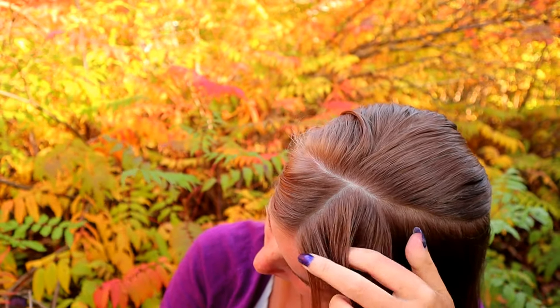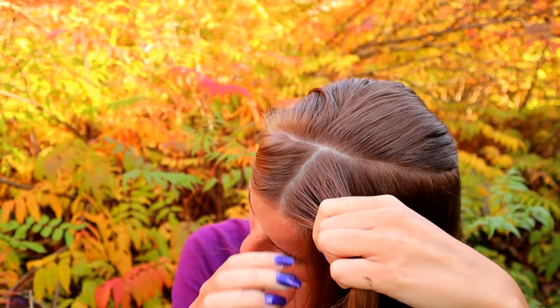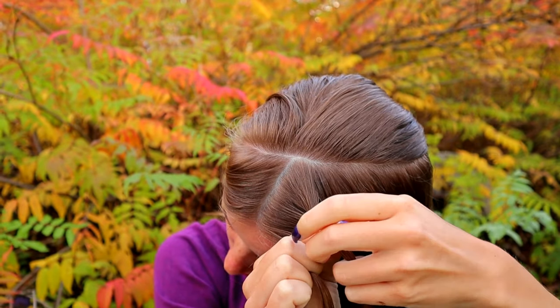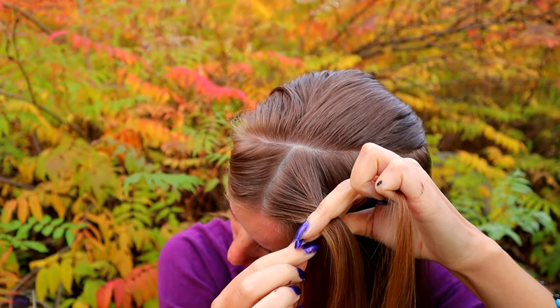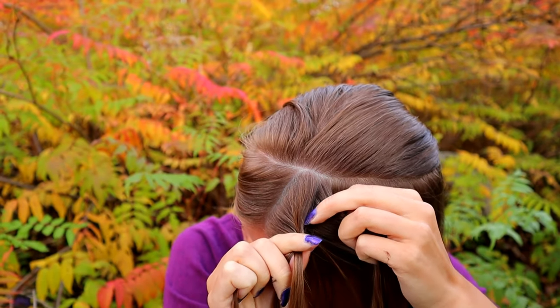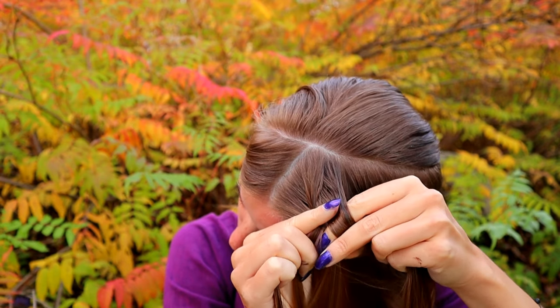Take the section of hair and separate it into three equal pieces. Then start the braid like a French braid — bring sections from the side over to the middle. Add hair to the braid from the right side.